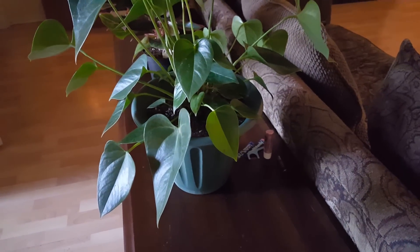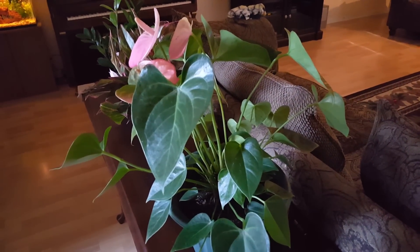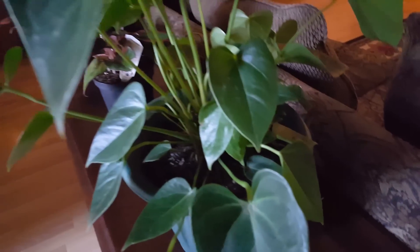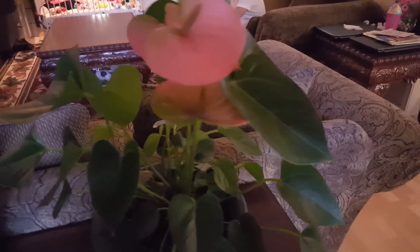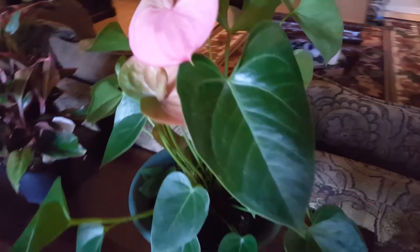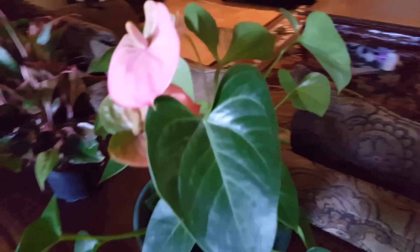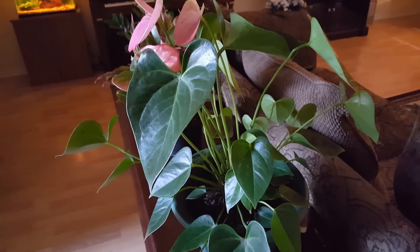Having said that, it has started to adjust really well in this pot. What I do to take care of it is once a week I water it with about a fourth of a cup of water. This pot is probably between six and eight inches across, maybe more like six. The roots don't get saturated — it does not like standing in water at all, as the roots can rot really easily.